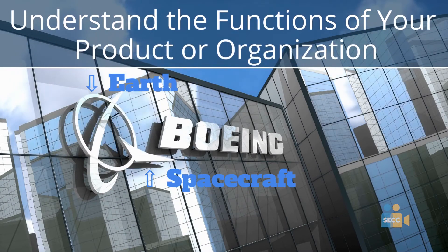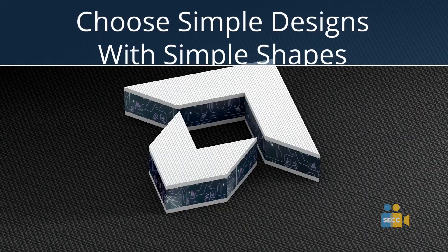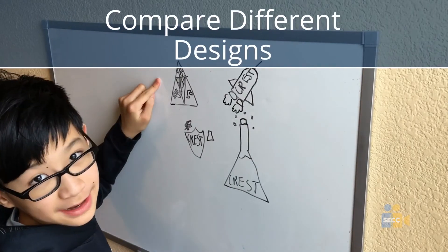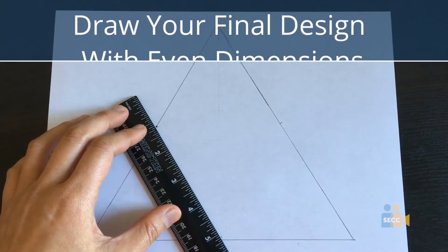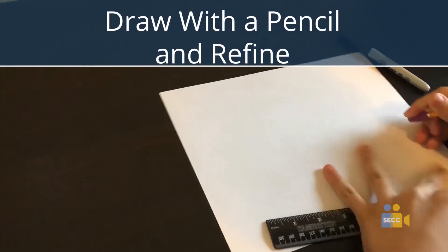Let's recap. Step 1: Understand the functions of your product or organization. Step 2: Choose simple designs with simple shapes. Step 3: Prepare different designs. Step 4: Draw your final design with even dimensions. Step 5: Draw with a pencil and refine.